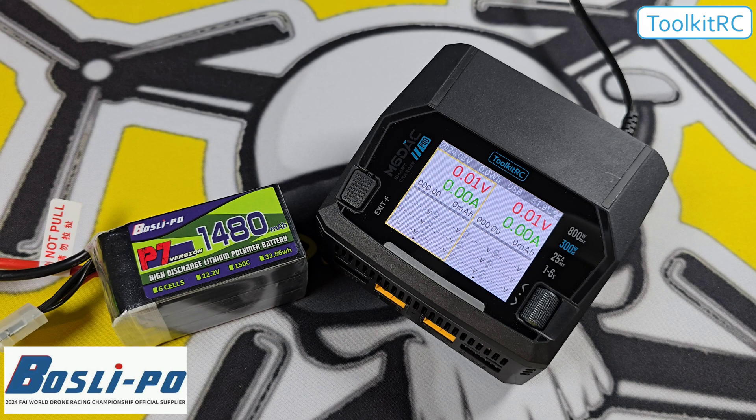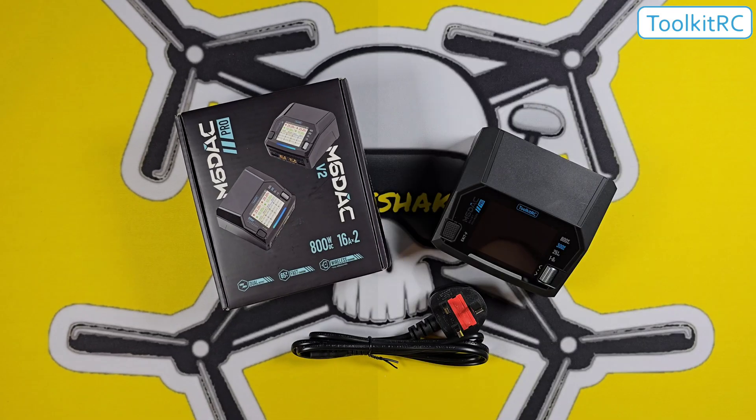The batteries I'm using are from Boss Lipo and they were also sent to me for testing. I've been impressed by their quality and performance and there will be more content coming on these soon.